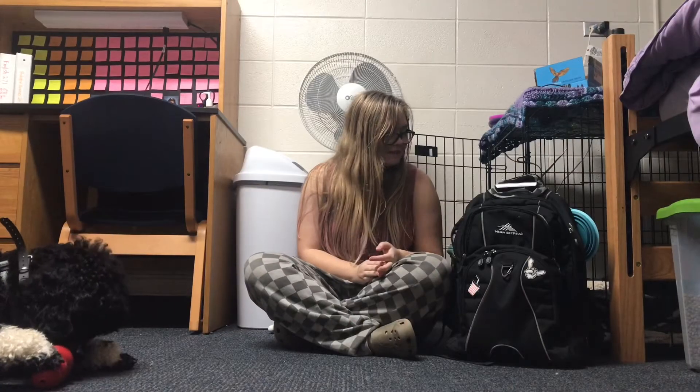Hi guys, my name is Brielle and this is my service dog Arlo. Today I wanted to show you guys what I keep in our adventure backpacks.